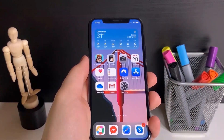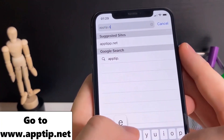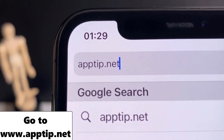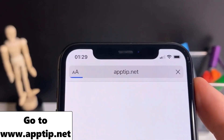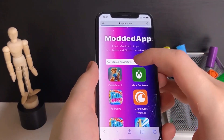So I'm gonna show you how to download this in this video. I'm just gonna go ahead and delete it, and then what you want to do is go to the website apptip.net. That's the URL — apptip.net. This is the only website where you can actually go ahead and download this on your device.